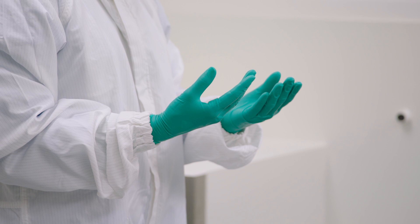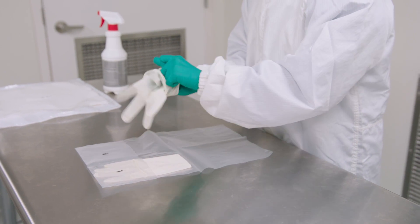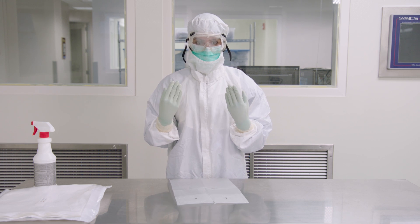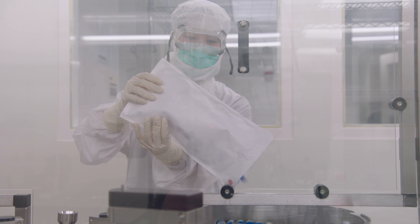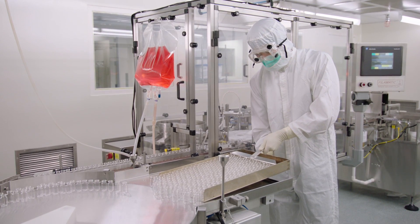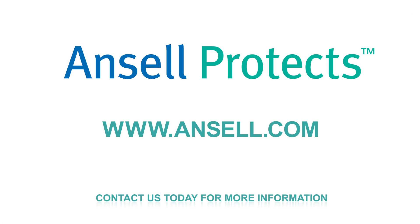Wearing a darker colored glove on the inside and a lighter colored glove on the outside is often recommended so that you can see if there is a puncture or tear in your outer glove. By using proper donning and doffing techniques, you help protect your safety as well as the integrity of the products you're working with. Contact us today for more information and a free glove sample at Ansel.com.